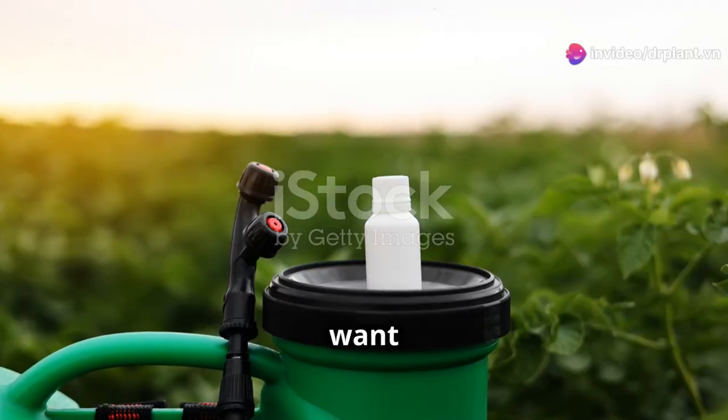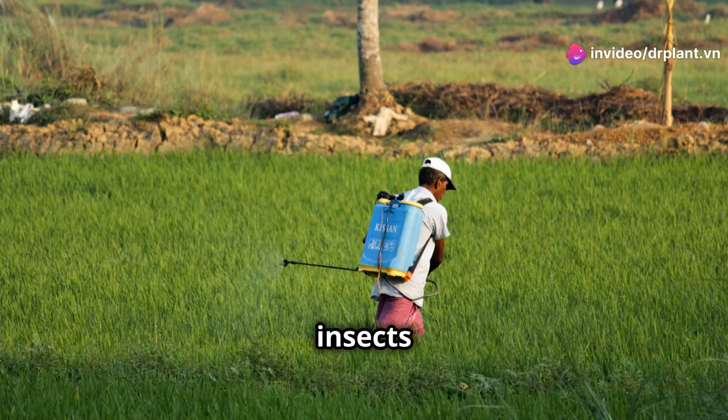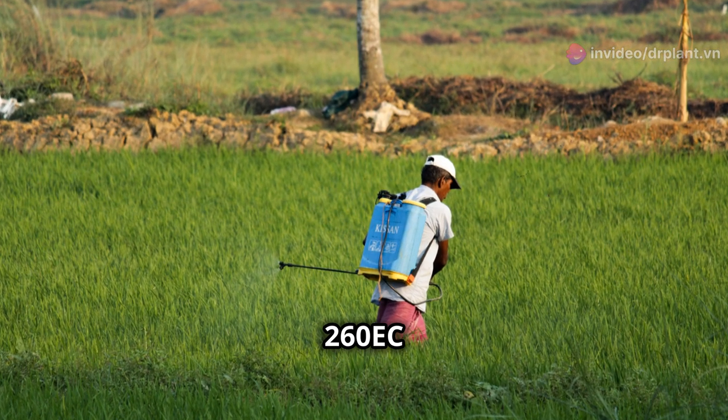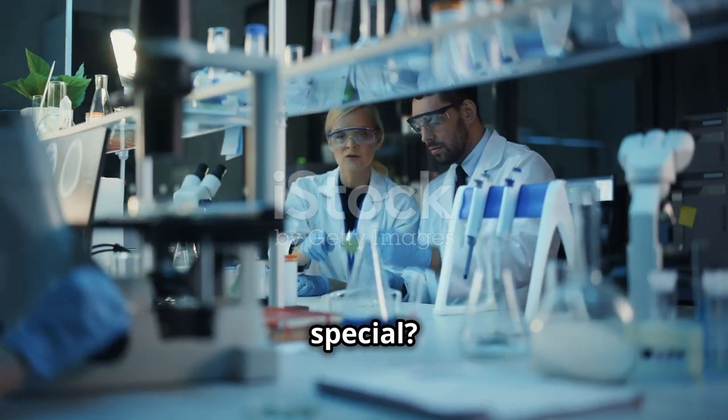Hello fellow farmers! Today I want to share with you an incredibly useful product to protect your crops from harmful insects. It's Chief 260 EC ATT. So what makes Chief 260 EC ATT so special?